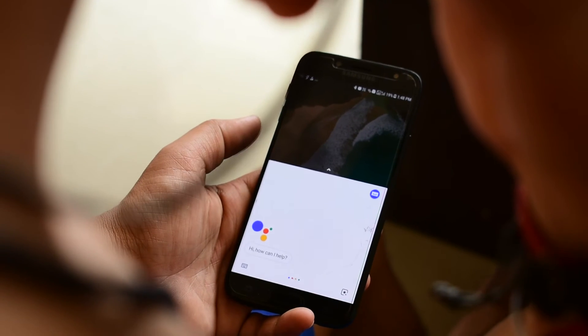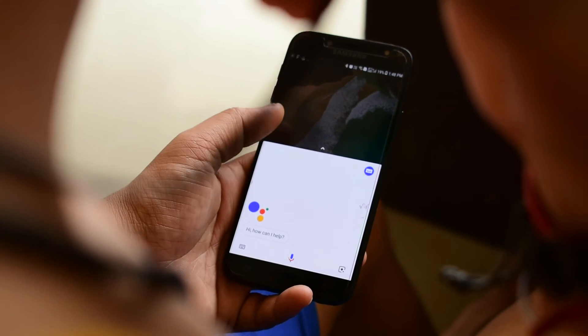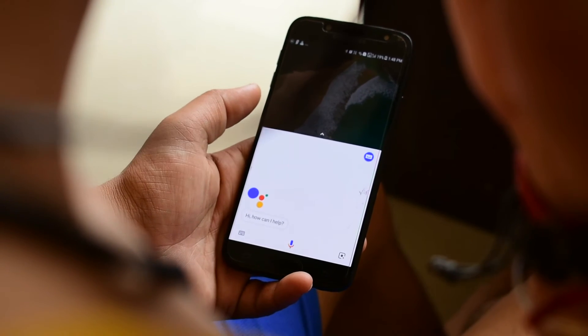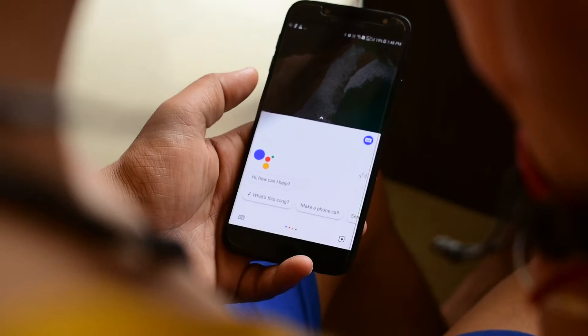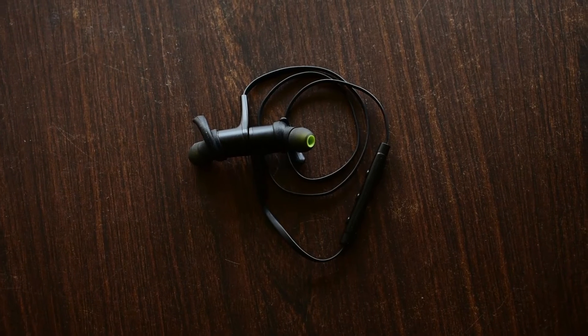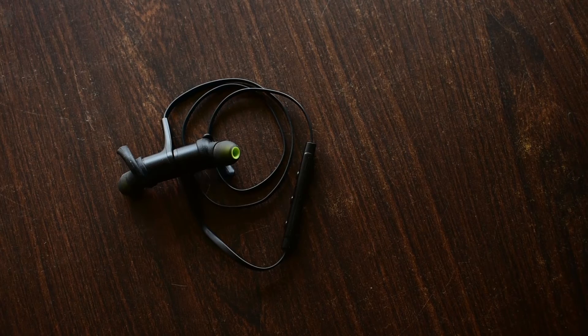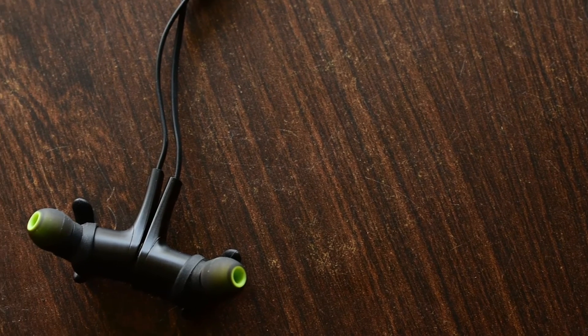It comes in two different colors: grey and red. I have the grey one in my hands as you can see. It supports Bluetooth 4.1. The company claims the battery can last up to 6 hours on playtime, but I haven't tested it extensively. Some other Bluetooth earphones at the same price are providing more than 6 hours, so hopefully this will be similar.